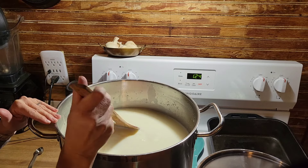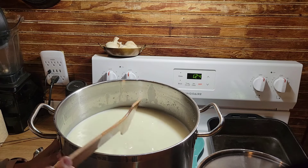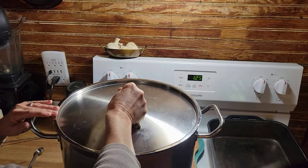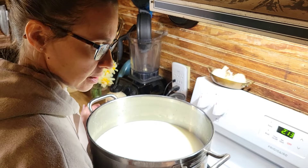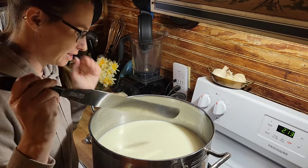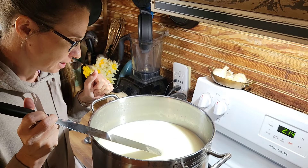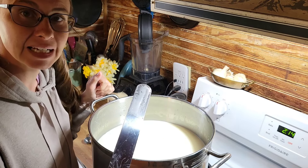You're not supposed to take more than 30 minutes to mix this. Then we're going to allow this to coagulate for 45 minutes and come back to check. I'm checking for a clean break - I saw someone do this online. You cut it, then lift it. Yep, looks good - it is a clean break.